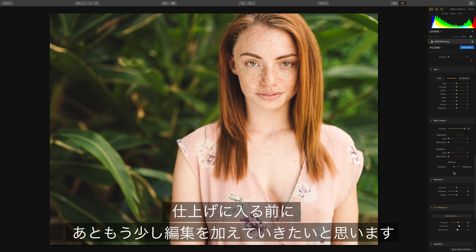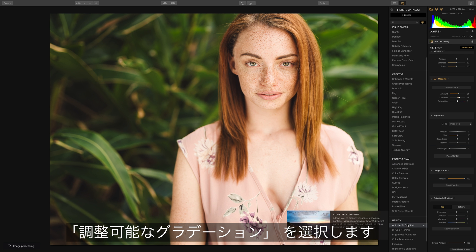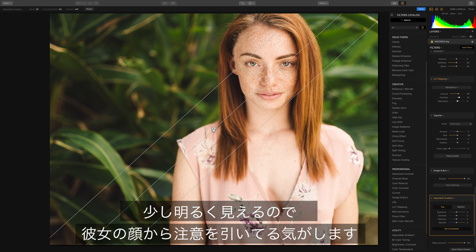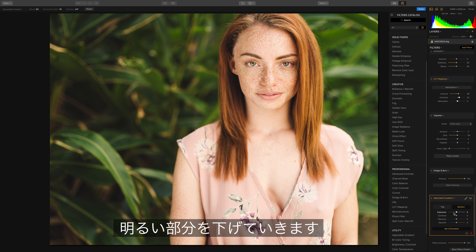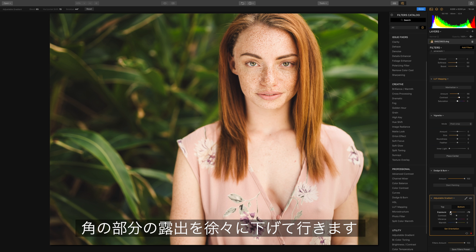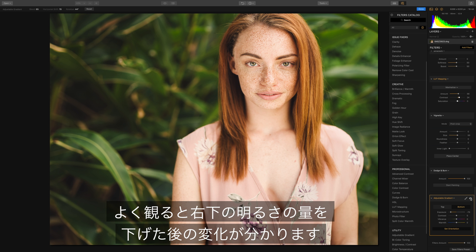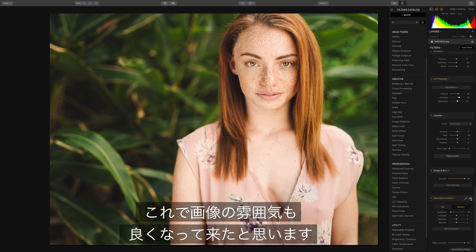Before I stop, I'm just going to make a few other adjustments specific to this image. The first thing is to go to the adjustable gradient tool. If we look at the bottom right corner of this image, it looks a little bit too bright — it's drawing attention away from her face. So I'm just going to darken that down a bit. I've set the orientation of the filter and I'm bringing down the exposure of the lower half. Look at the bottom right: that's bright, and now that's dark. Just a small change, but I think that helps the image.